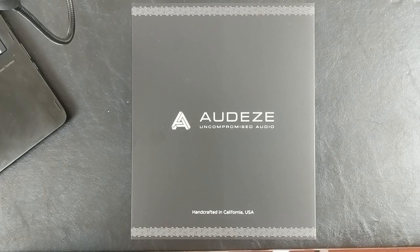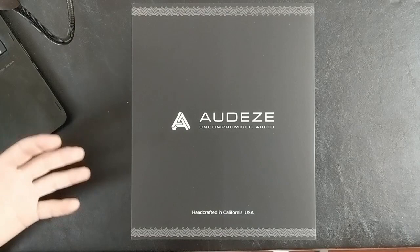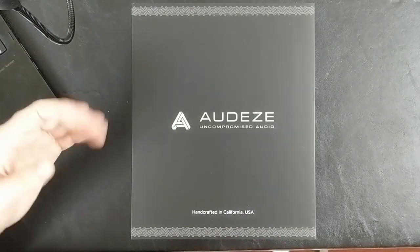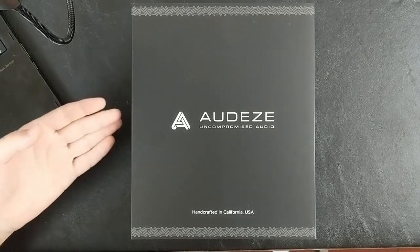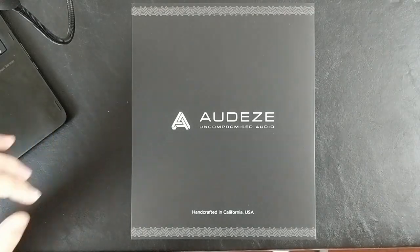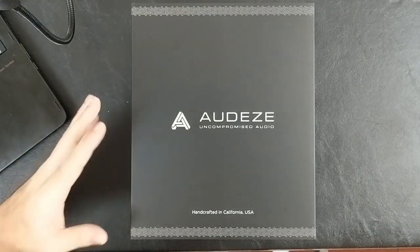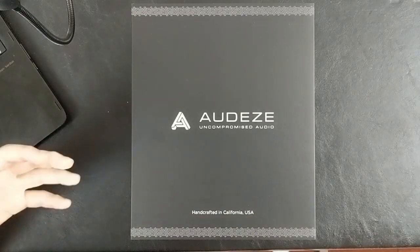Like the HD 650 and the DT 770s, recently the 1990s, but Audeze has always had a presence in that market charging one to two thousand dollars for premium applications. These are $399. They are 90mm drivers instead of 106mm, and they are single-sided magnet arrays instead of dual-sided magnet arrays, but they use the exact same membrane material as the LCD-X.